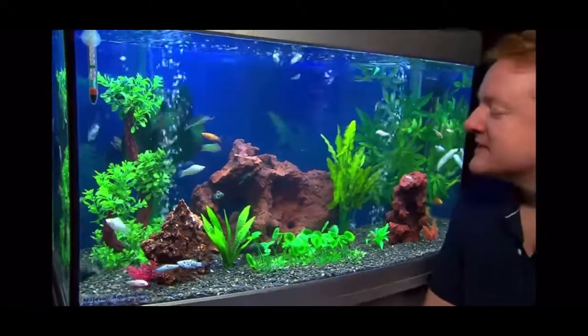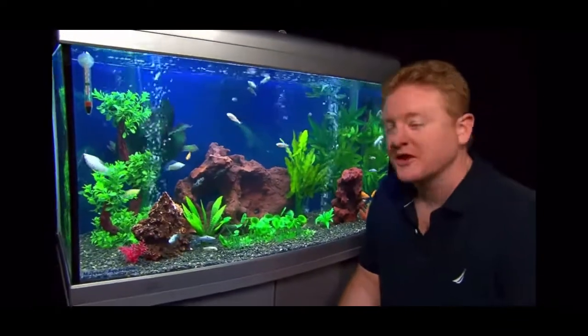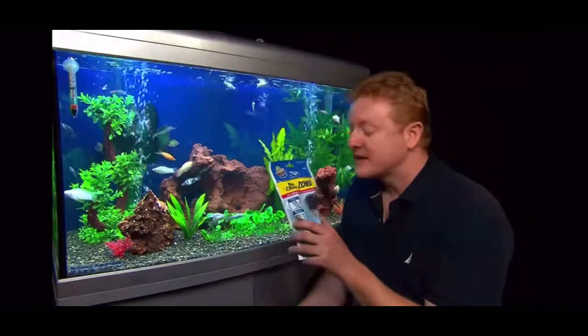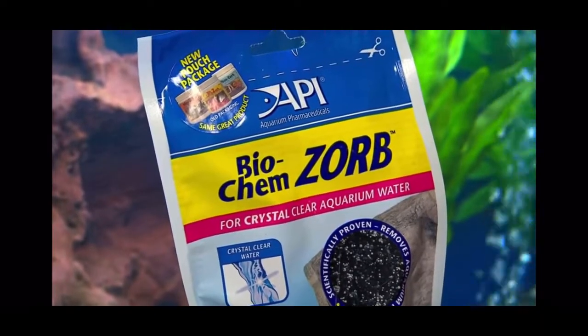Have you ever wondered how some aquariums just seem to have crystal clear water? Like, it looks like the fish are just floating in air. Well, I've got a bit of a secret for you — it's called Biochemzorb by API.